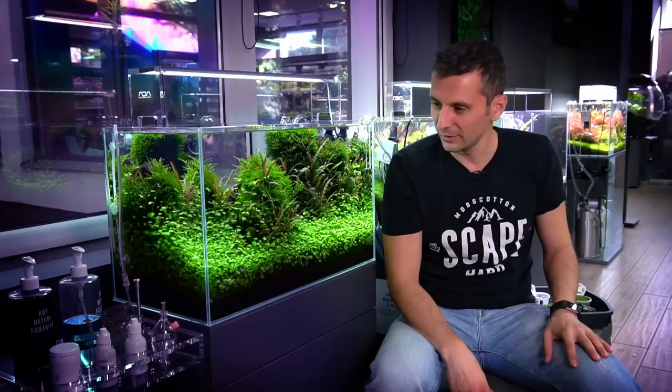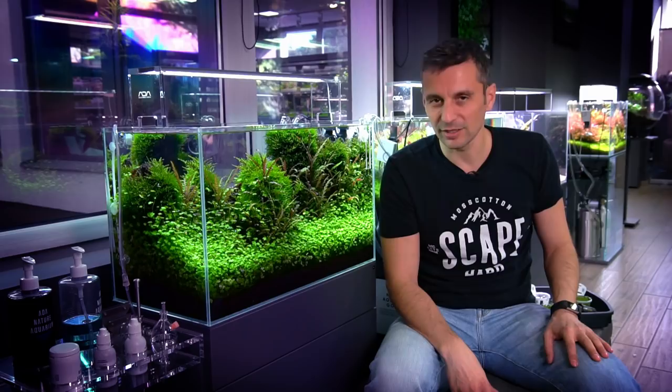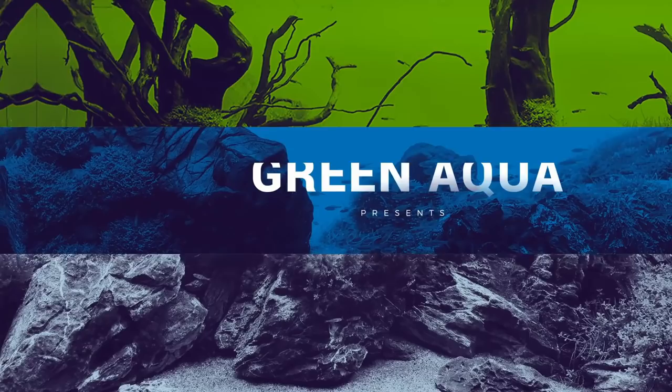Welcome to the beautiful world of aquascaping, to the Green Aqua Gallery in Budapest, Hungary. Today we are talking about this aquarium that is right next to me. This is a 60p aquarium, a 60x30x36 cm.